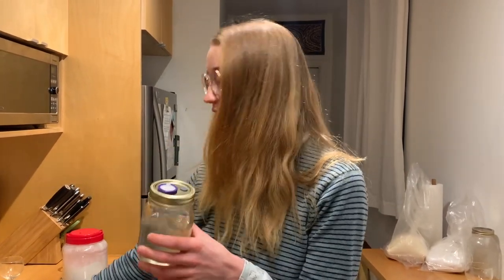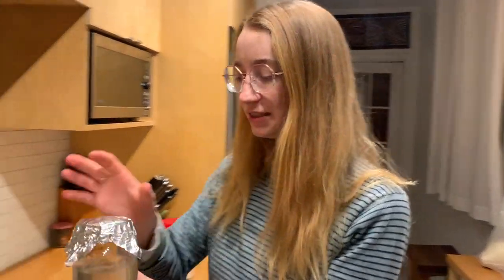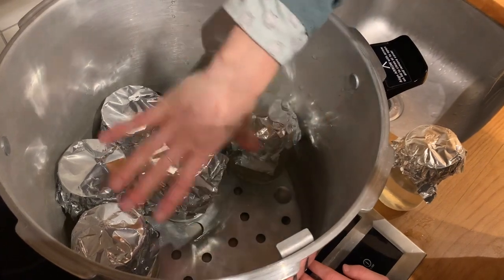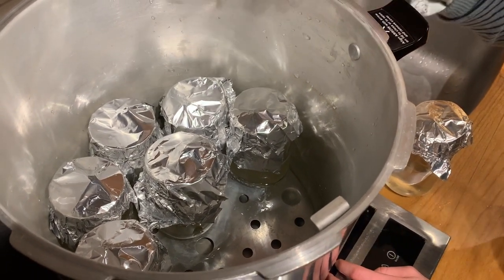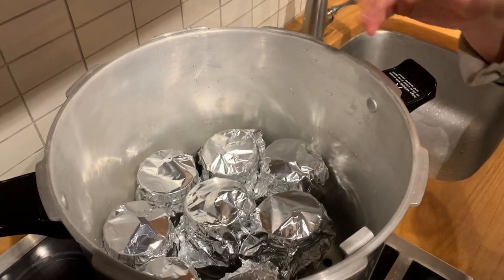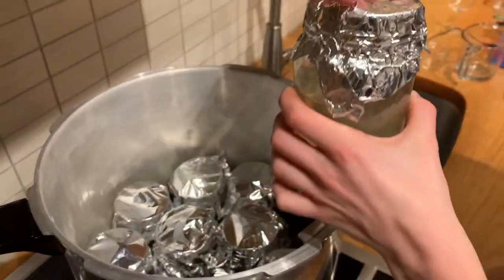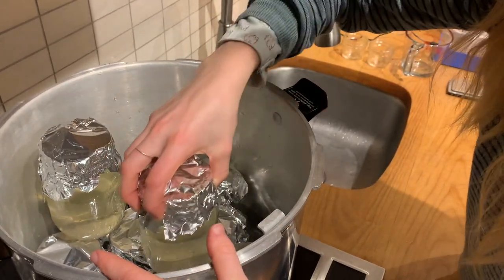Once you have all your jars ready, put aluminum foil over the top of them so that water doesn't get into the syringe filter, then place them in your pressure cooker. Many pressure cookers come with a tray at the bottom to elevate the jars and keep direct heat off them. You'll need to put about an inch of water in — be aware the water level will rise as you add jars. Since we're doing liquid culture with syringe filters, we don't want water getting into the filters, so keep all jars upright.